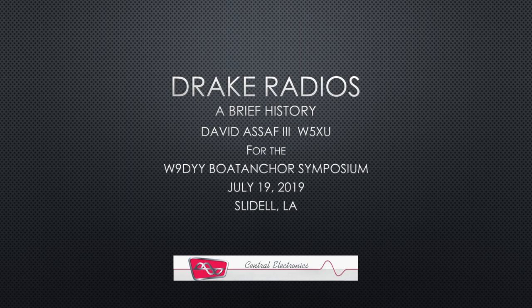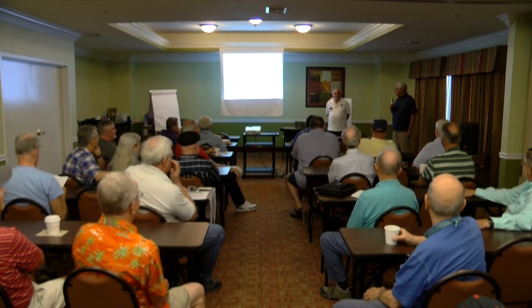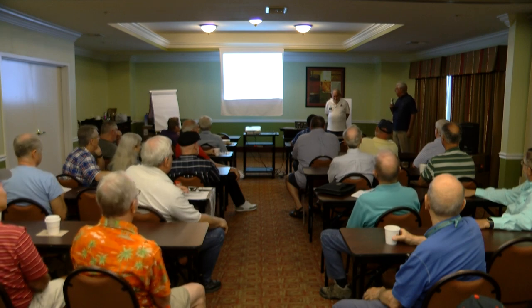I'm very pleased to introduce my best neighbor. I'm your only neighbor — my only neighbor, right? It's not often you get to have a ham living right next door. We have a battle of antennas going on right now. He's winning. Yeah, but you're coming up fast. He's building a four-square for 75 meters this coming winter, so he's going to up the tower count on me.